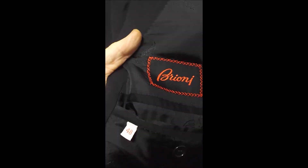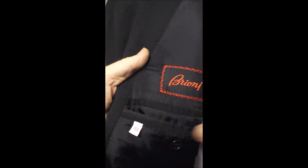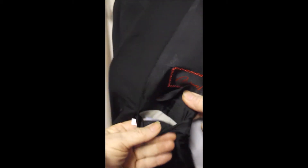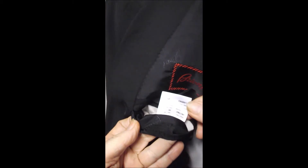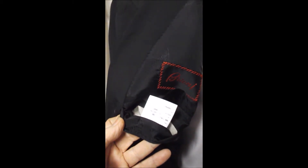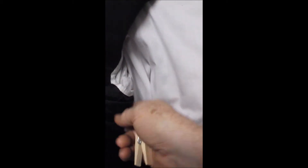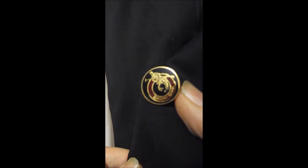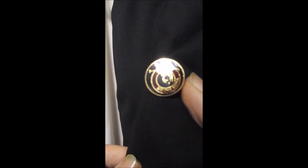Here's your Briani label — it's got the cut-in flaps and sweat guards. And you should probably look closely at these gorgeous buttons, because they're worth a fortune on their own.